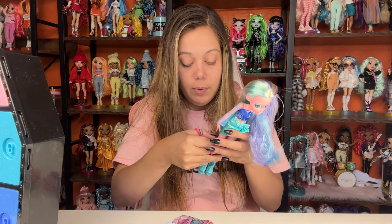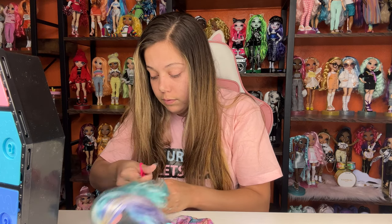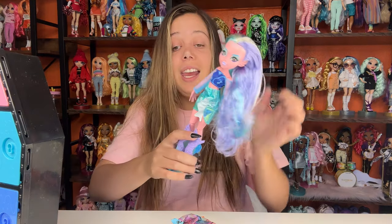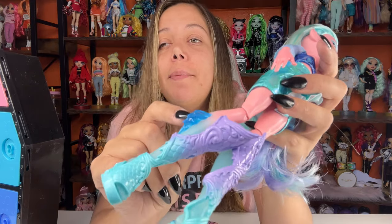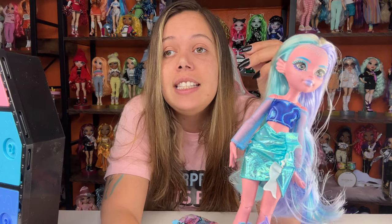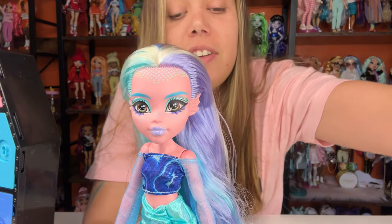Oh, this doll is so gorgeous. They have her legs wrapped in some plastic, which is no fun but we'll get it out. One thing I like about the G3 Lagunas is that her calf fins are attached — they stay attached. Whereas the original G1s, they just come off really easily out of the leg pegs. Anyways, look at this doll. She is so pretty.